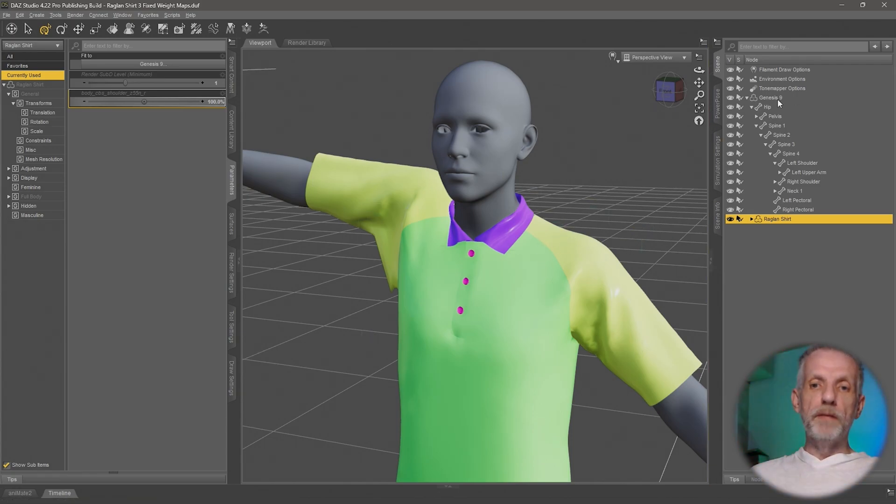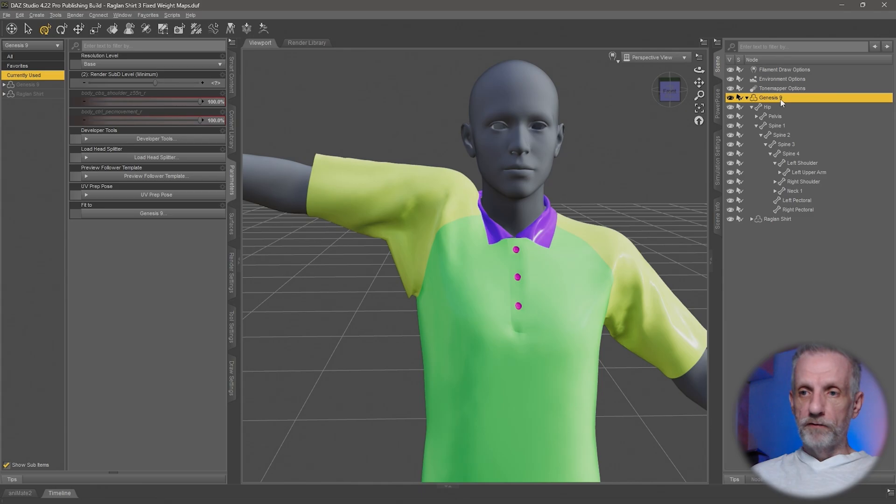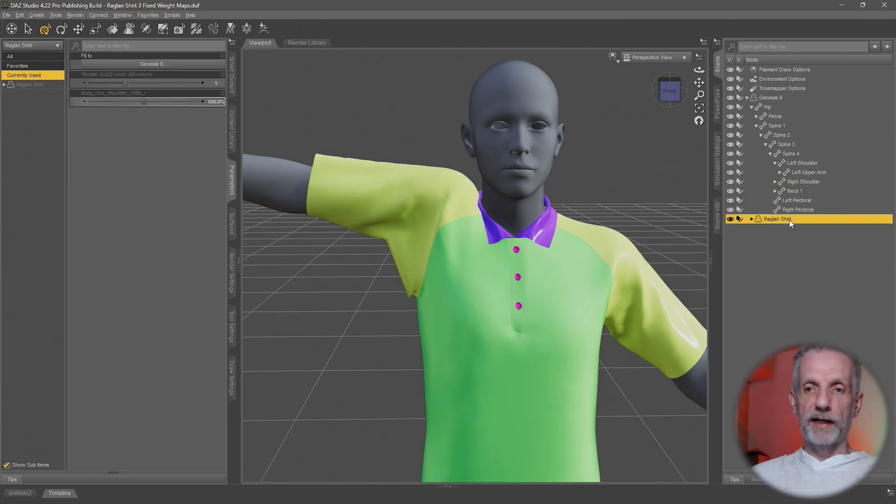What we need to do is make sure our joint is dialed up so that the corrective morph is dialed up to 100%. Usually the name is the clue. In our case, that bend slider of the right shoulder needs to be set to minus 55. The clue is in the corrective morph name itself: body CBS shoulder — that's the joint we need to dial up. Z55N is the Z rotation to a value of 55 in the negative direction on the right-hand side.